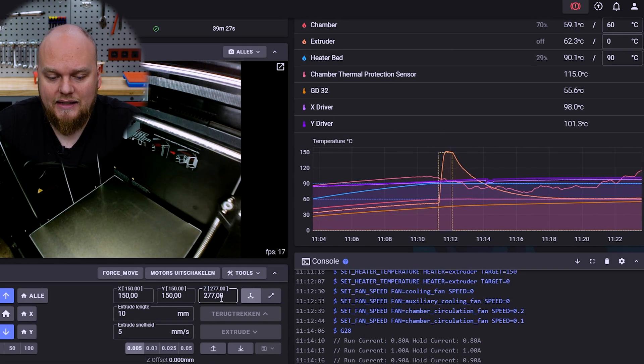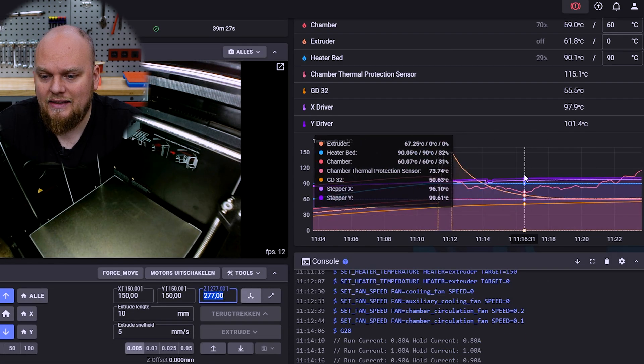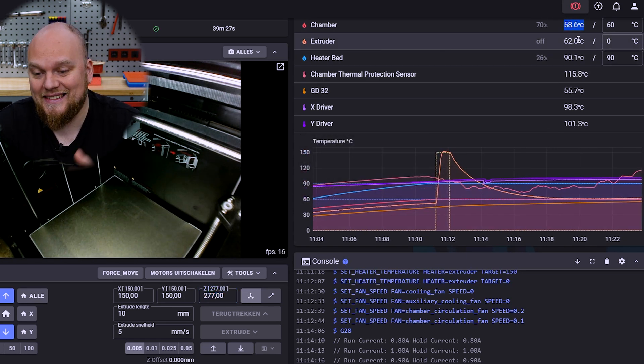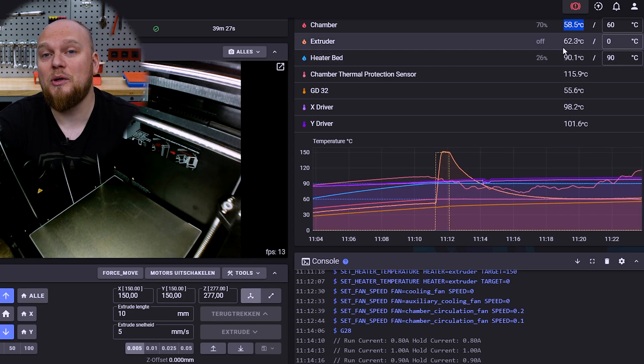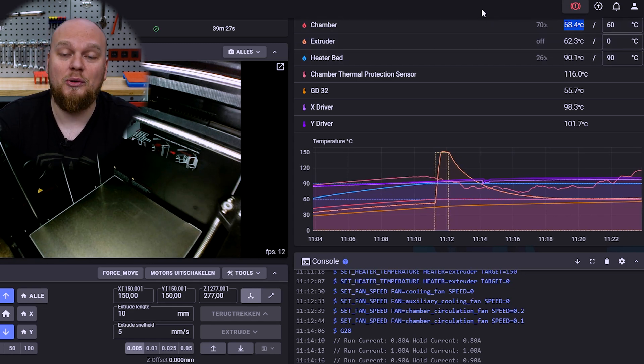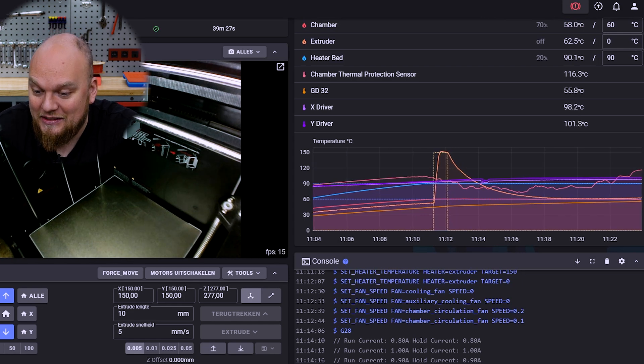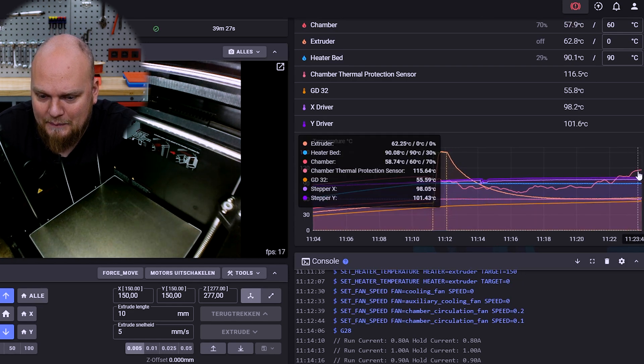We are at 277 millimeters and we can see that the temperature actually started plummeting. We set it to 60 — now it's 58.7 and dropping. This is going to continue until it triggers the failsafe. So let's just wait how long it takes until it reaches that point.